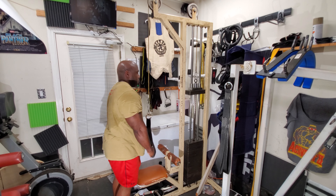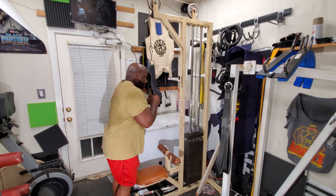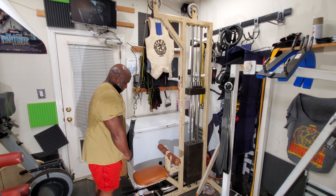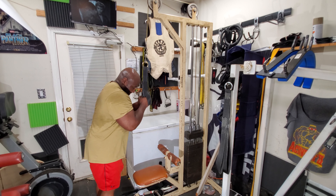In following weeks I will be trying to add more weight, but this right now is a great workout. Thank you for watching, I appreciate it. If you have any comments or questions, as always please leave them below.